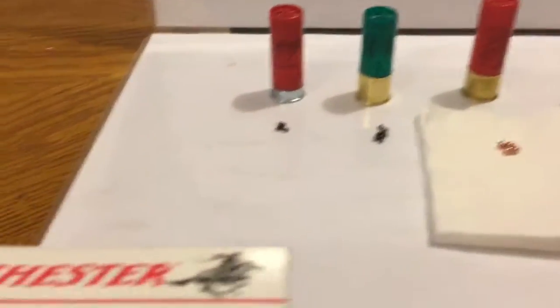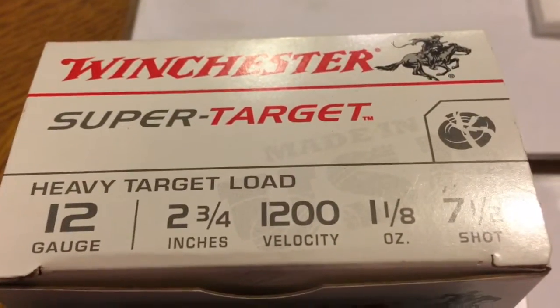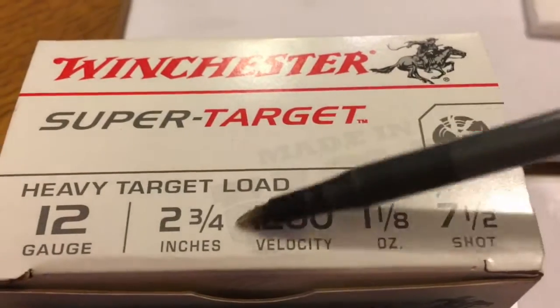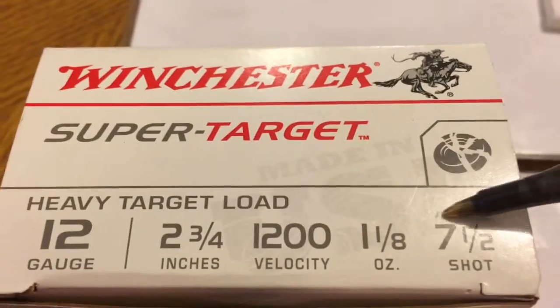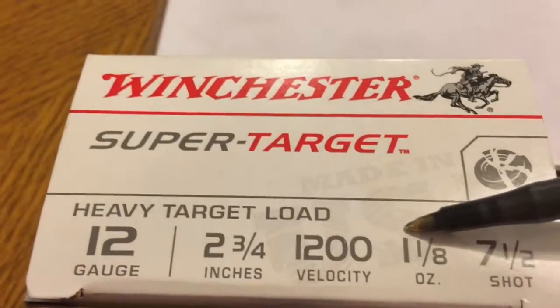We're going to start off by showing you some boxes of 12 gauge ammo. This first box is 2 and 3 quarters shell length. The anticipated velocity is 1200 feet per second at the muzzle. Seven and a half shot, which is the size of the pellets, and one and one eighth ounce total payload.